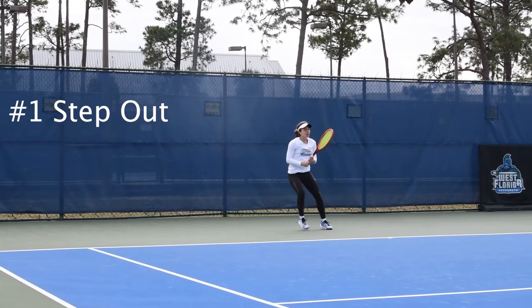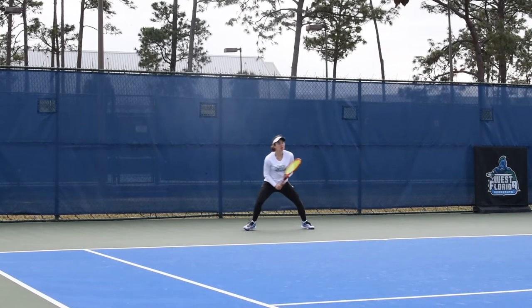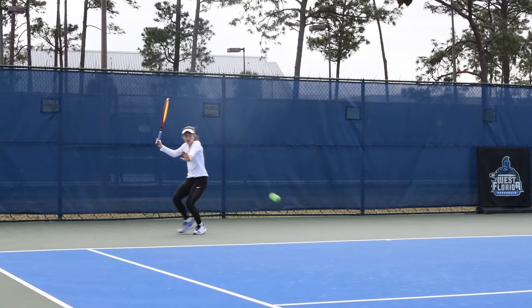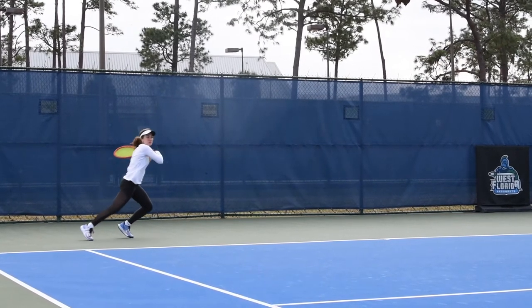A step out is taking the lead foot, or the dominant side of your body, and you're going to land open. The step out allows you to be balanced, it allows you to swing through your shot, and the follow through itself begins to take you back into the court. So recovery is immediate.